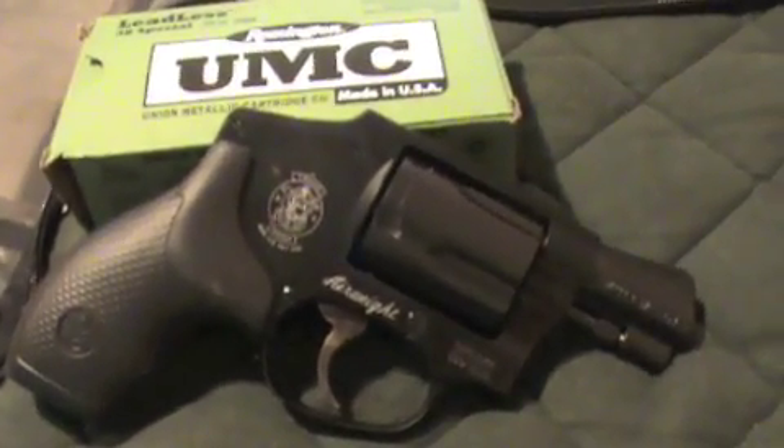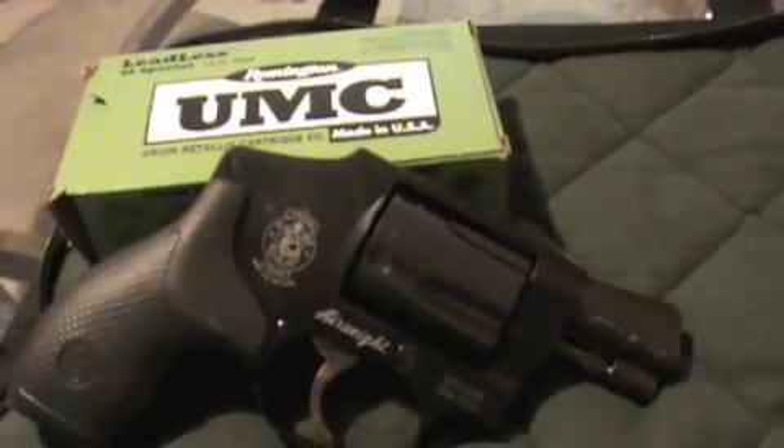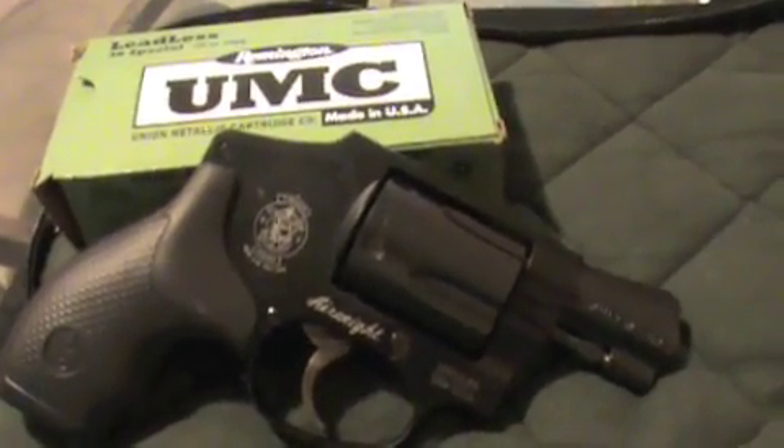Hello again YouTube, this is A Woman's World. I want to do a quick review of what I think about the Smith and Wesson 442 Airweight revolver. I'm not going to do a tabletop review because